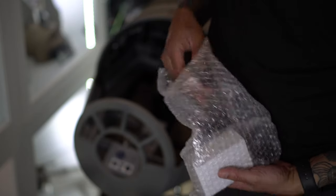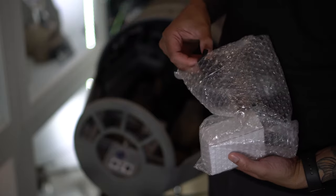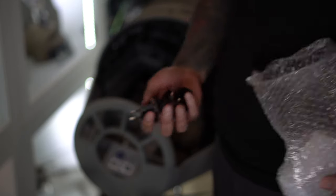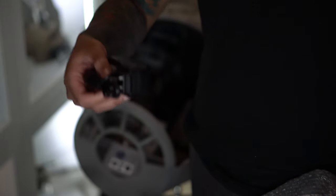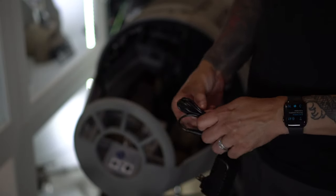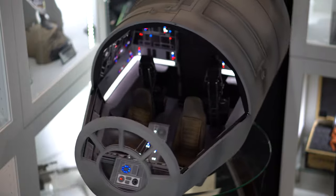There are different power adapter options for different regions. The American one comes in the adapter here. So let's figure out how to get this sucker all powered up — so freaking cool.